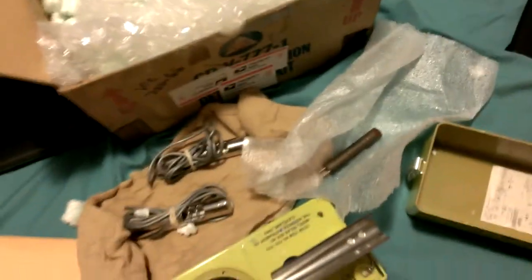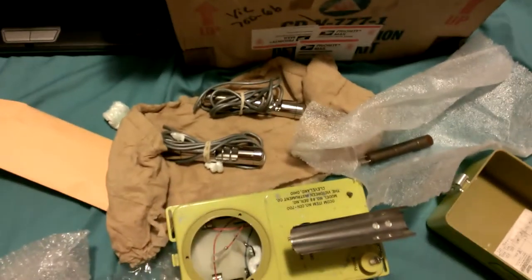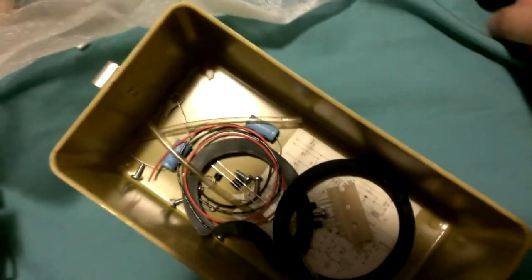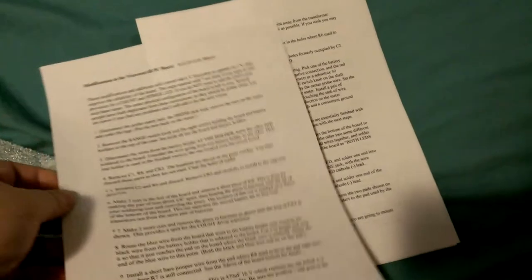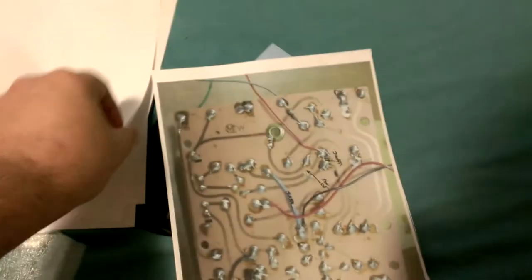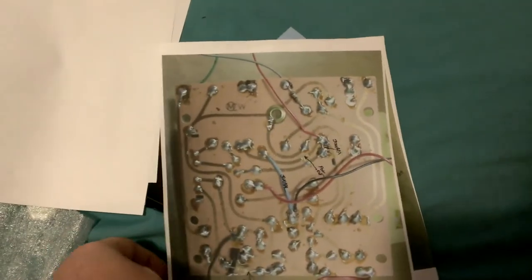So I have one Geiger tube, two probe ends, two dials, two units, and a rebuild kit. These instructions are actually on here — I'm going to pour the parts into the box so I don't lose them. These instructions are actually written by the guy himself; it's got his name at the top and it says 2010. He provides information on how to add an LED that indicates whenever there's a count of a radioactive particle.